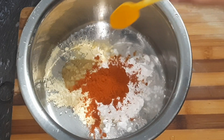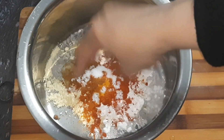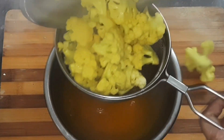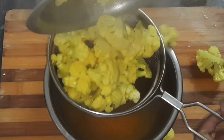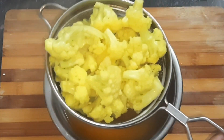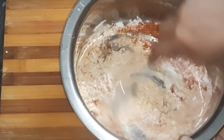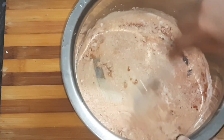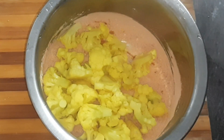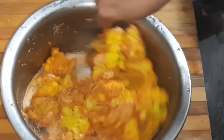Add 2 tablespoons of garam masala. Add some salt and put the cauliflower with pepper. Let's mix the masala in here and mix the cauliflower with the masala.